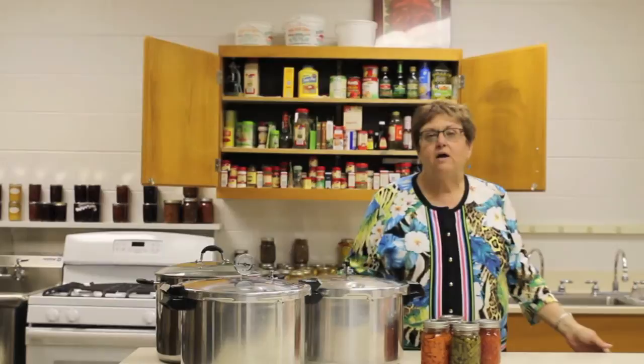However, more and more people these days are interested in pressure canning, and here there are some other decisions to be made about selecting a good pressure canner and one that will keep your food safe for you.